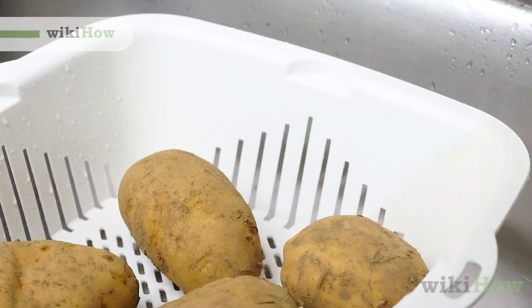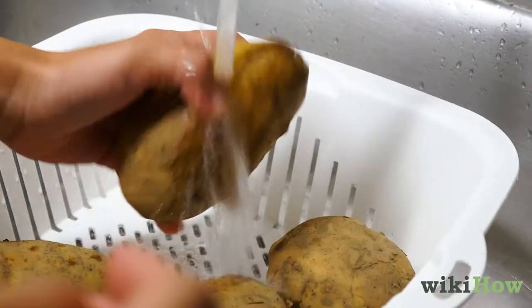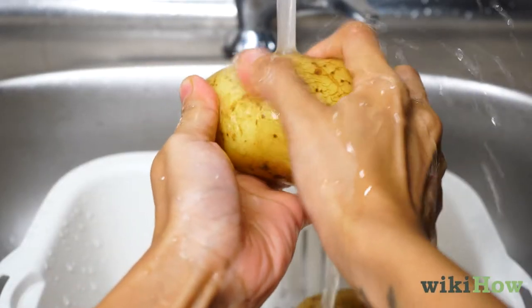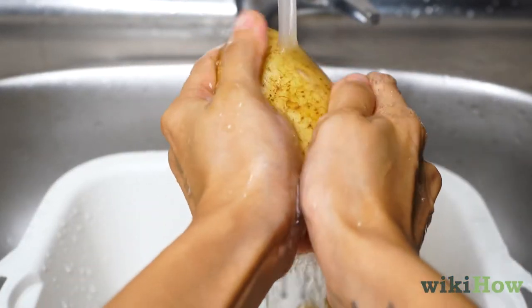To clean potatoes, first rinse them off under cool water. Then, rub the surface of each potato with your fingers to remove any stubborn dirt or debris.